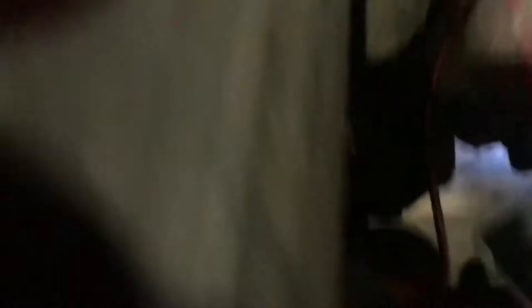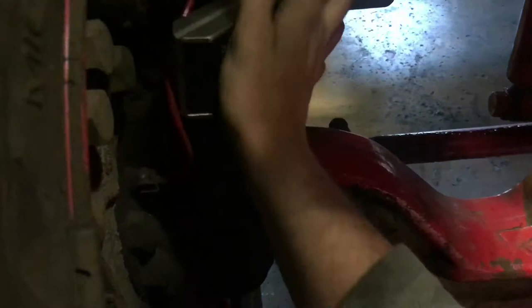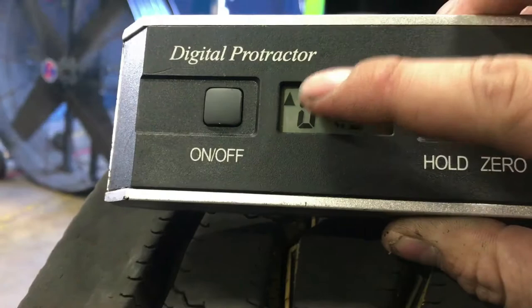Then I come in and set the protractor right here on top of the kingpin, holding pressure to keep it flat. I hit hold and let it do its thing — when the word 'hold' goes steady that means the measurement is held. Right now I've got 7.9 degrees of positive caster. If it were negative it would show a different symbol. I'd do the same thing on the other side and compare the two.